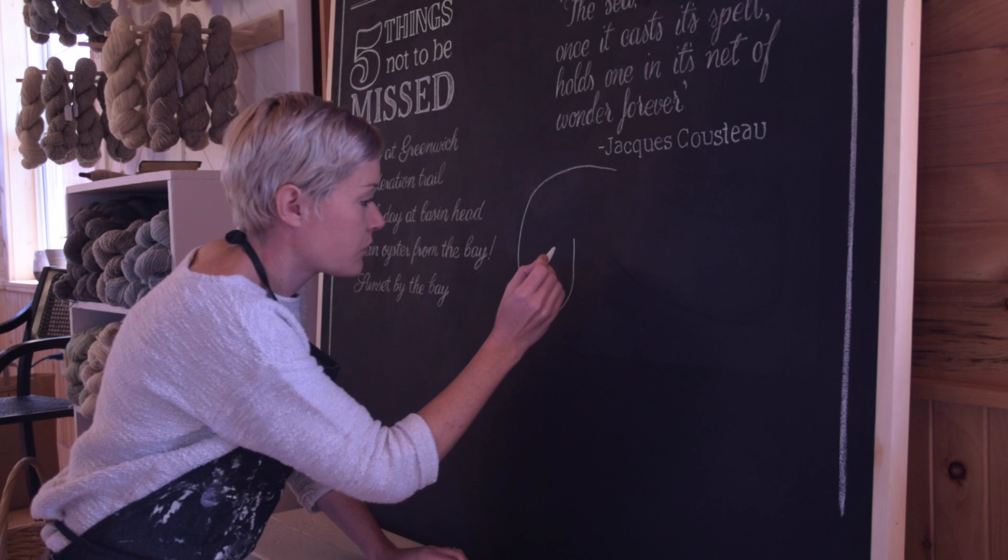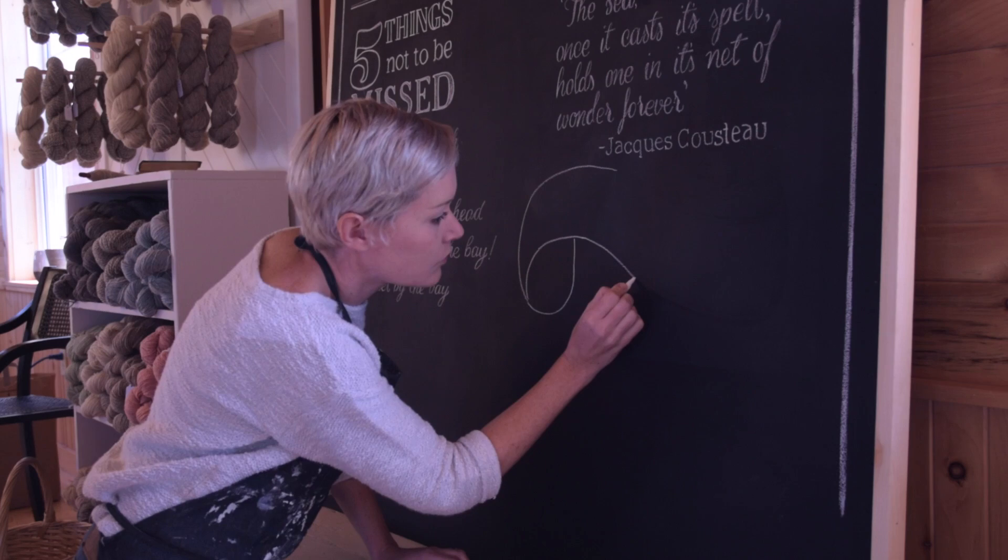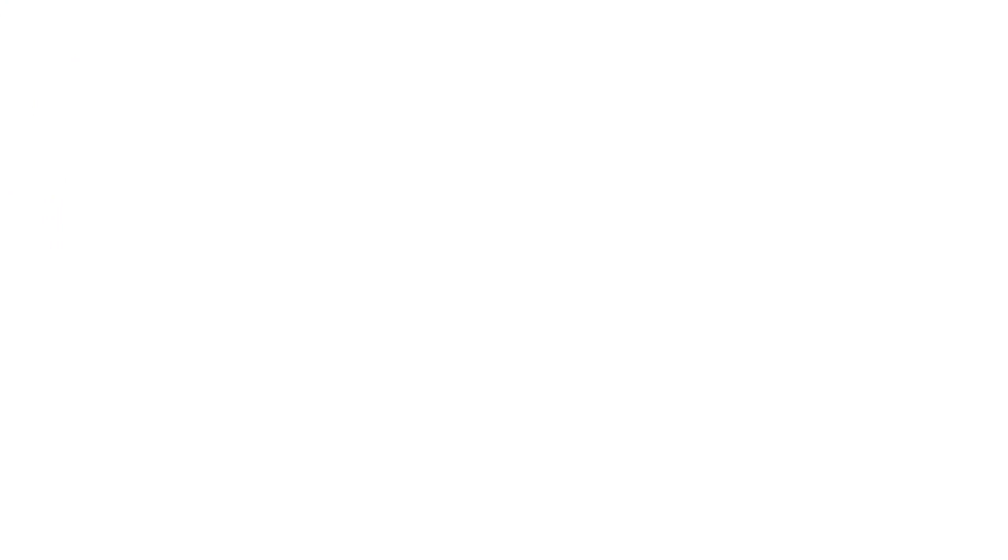So if you're an artist or a hand letterer and you get asked to do chalkboards for a business, these tips are really going to help you. And this might seem like a bit of a bummer, but you don't even have to have great hand lettering because you're going to let the computer help you with that. What you do need is a steady hand and the confidence.